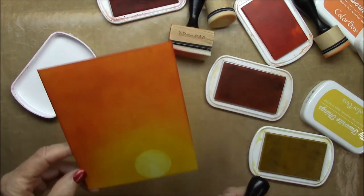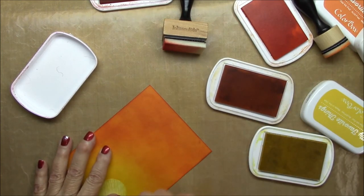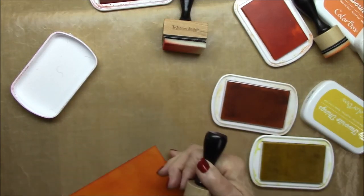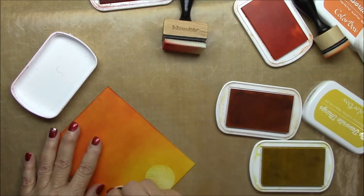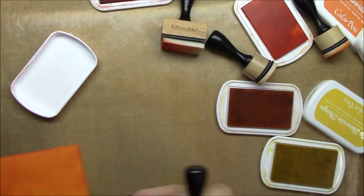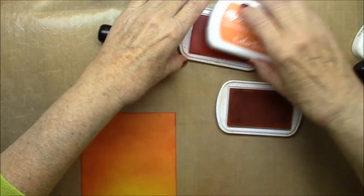Sometimes, depending on how light your colors are, you may end up ruining your sponge when you go back into the darker color, but most of the time it will work. Keep going back with the orange to really make those edges blend. It looks almost like there are some clouds reflecting the sunset in there, so just keep doing it until it looks the way you want it to.